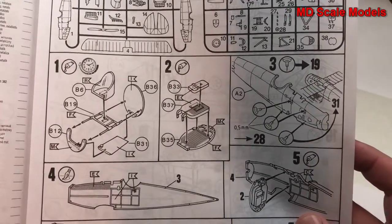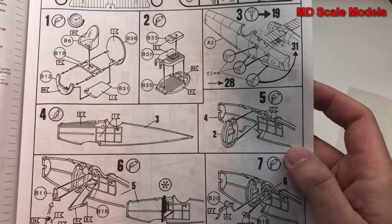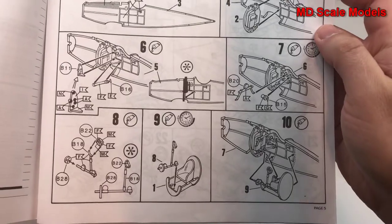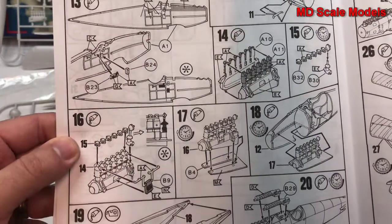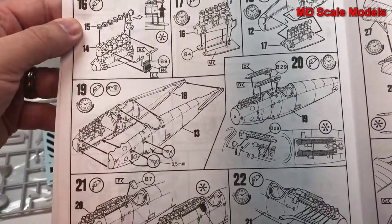So we start off with the cockpit, and that's all put together inside the fuselage. We have a fair amount of detail in that cockpit. The fuselage is then finished being assembled with the engine, so the engine parts are put together, and then the fuselage is glued together.